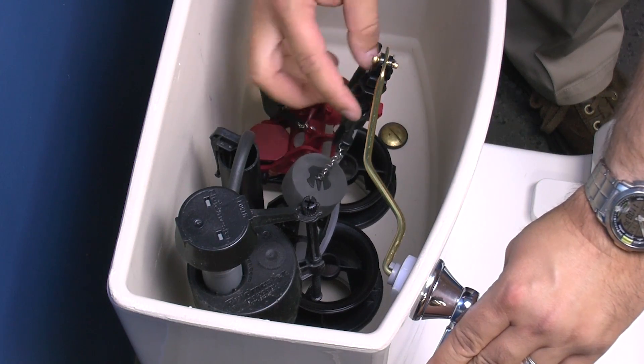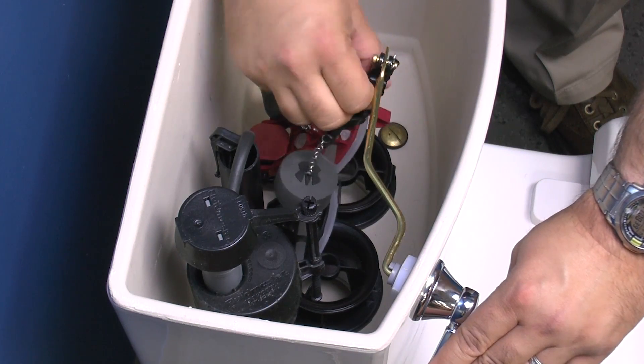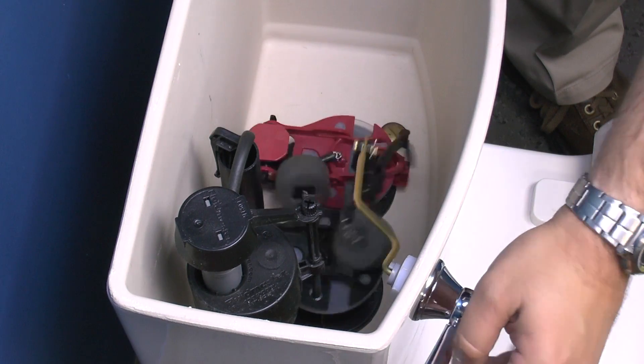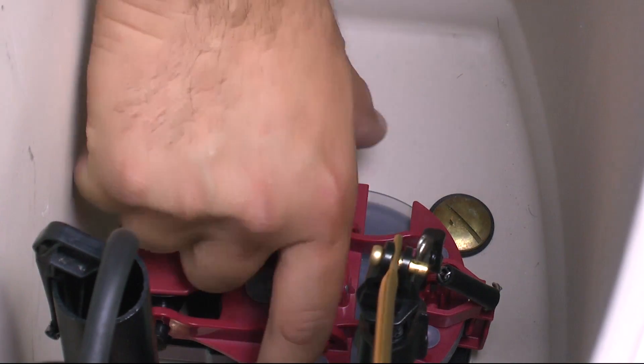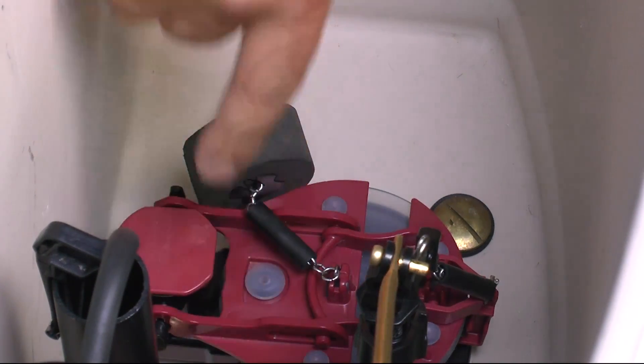Fully depress the trip lever arm and turn the adjustable teeter bar until the flapper frame reaches the red flat area of the flush valve frame. Release the trip lever. Pull up on the flapper to ensure the front hook is engaged and the flapper is tight to the frame.